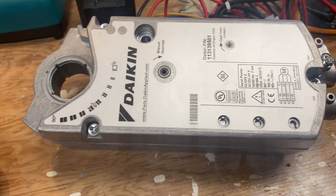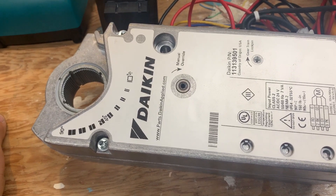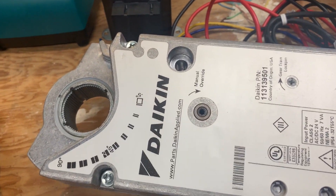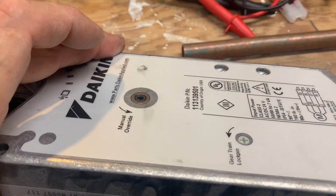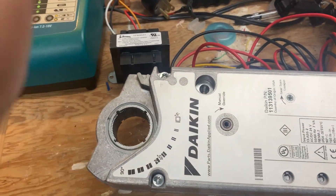I have an actuator here. Belimo makes tons of actuators, and I don't know where this one's made - it's got the Daikin name on it. It might be manufactured by Belimo for Daikin, but this pretty much looks like a Belimo valve actuator.